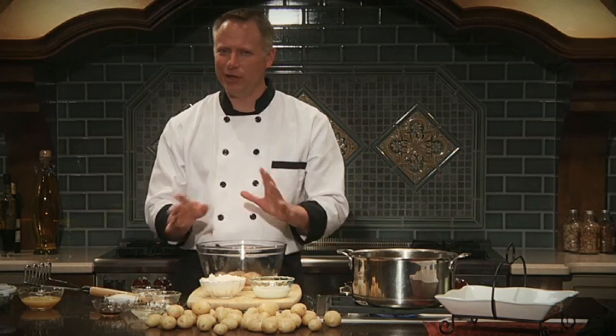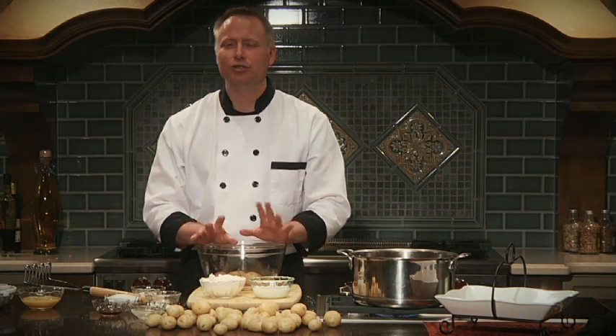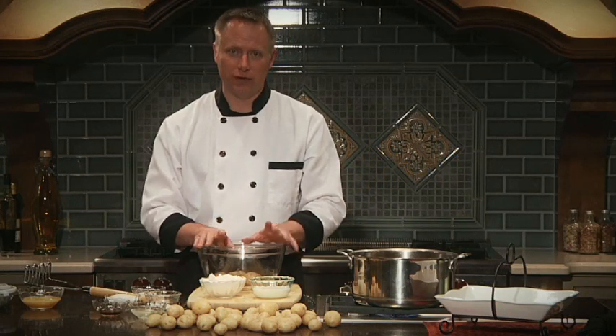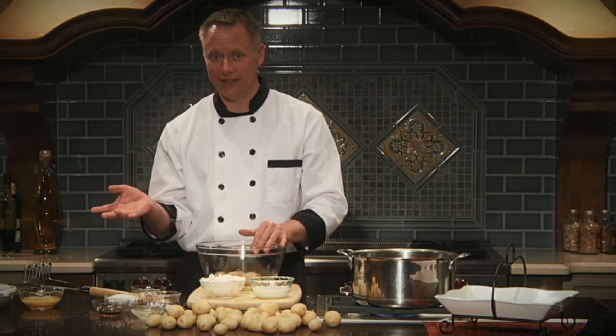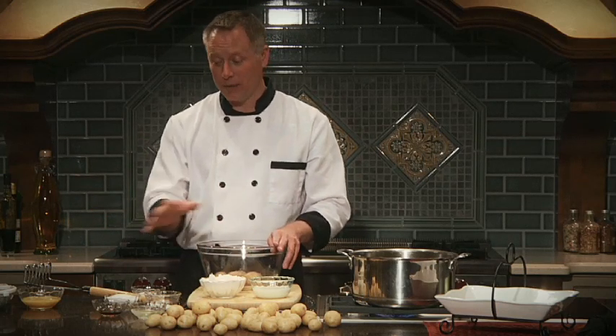The spud nut is actually a doughnut, but it's a bit different from the doughnuts you may be familiar with. There are two major differences: first, this one doesn't have yeast, whereas a regular doughnut does. Second, this one has mashed potatoes, whereas a regular doughnut doesn't.